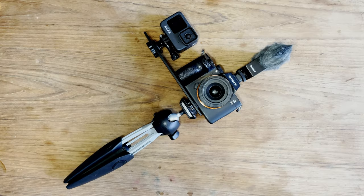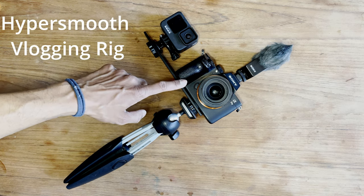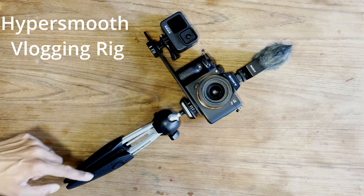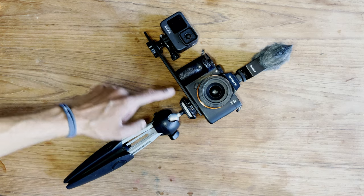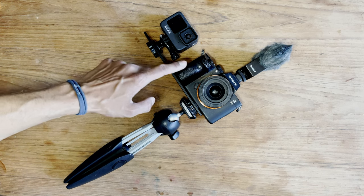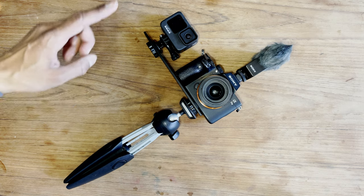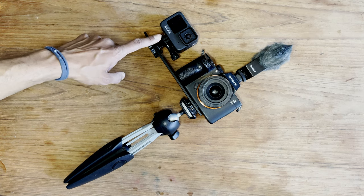This is my little vlogging rig for the purpose of transferring the GoPro Hypersmooth stabilization to the Sony a7 III. We have a mini tripod — it's the Manfrotto Pixie Evo — and a dual bracket camera mount to mount the two cameras: the GoPro Hero 9 and the Sony a7 III.